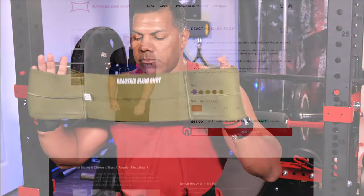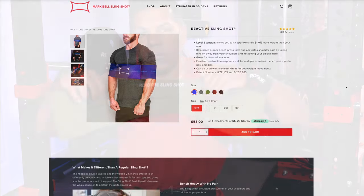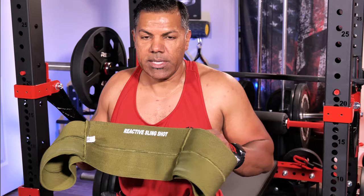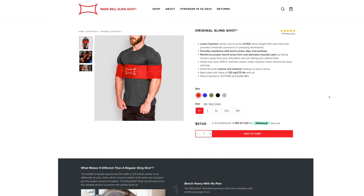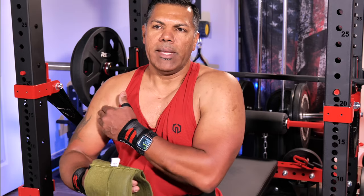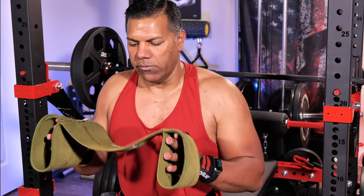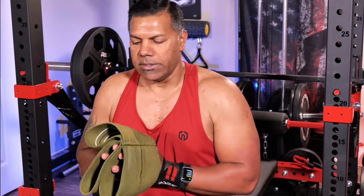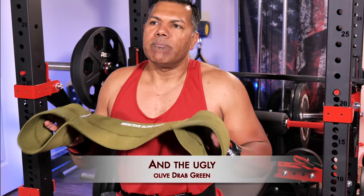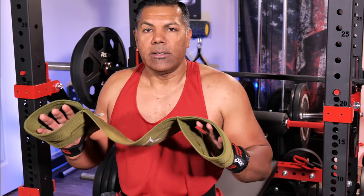I actually went with the reactive version. I found this reactive version because the red version that I wanted — the original red version — wasn't available in stock, and I really wanted something to aid in my training right then and there because I started developing some pain in my shoulder from where the pec muscle connects to the arm. That's where I had sustained my injury in the past, and I didn't want to re-injure that, so I wanted to make sure I got one of these as quickly as possible. So I settled on the reactive version.